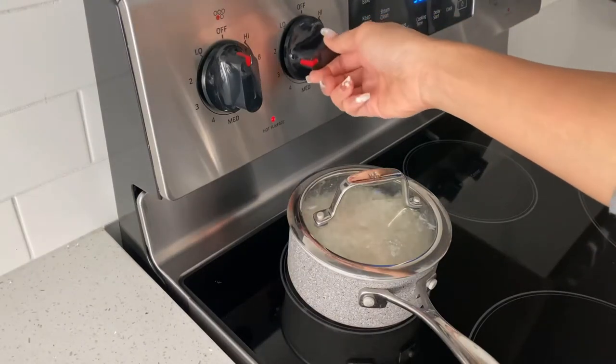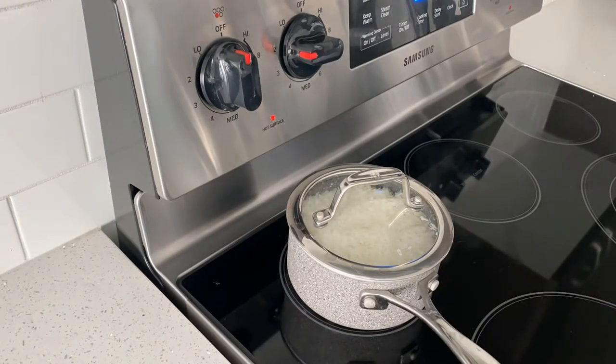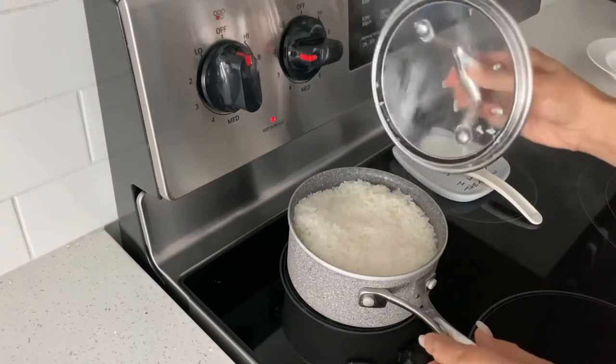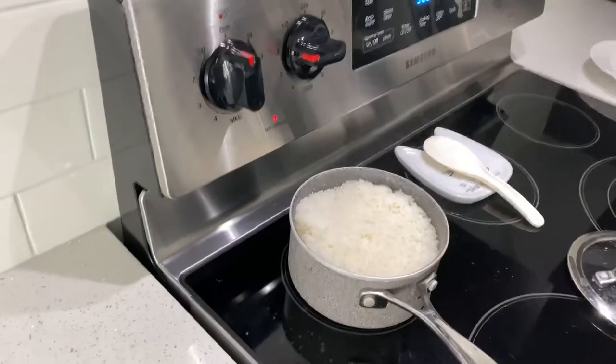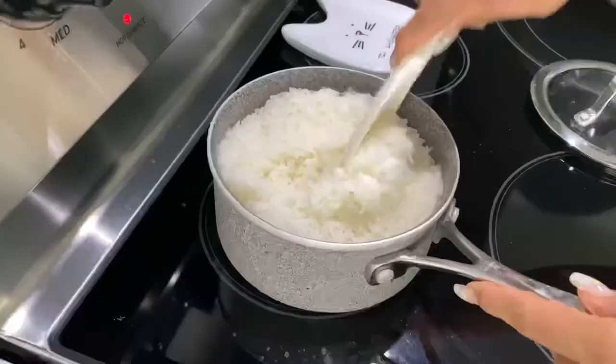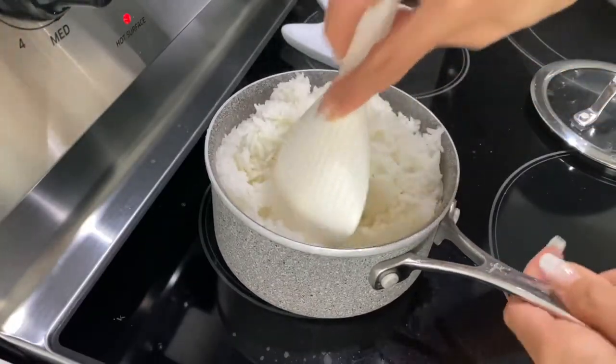Then I reduce the heat again to very low and let it steam for about eight to ten minutes. And then you will have a perfectly steamed delicious rice. You can have them with any food you like.